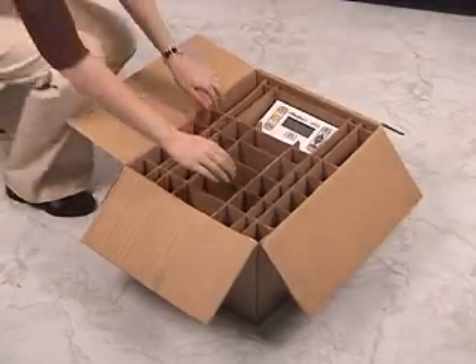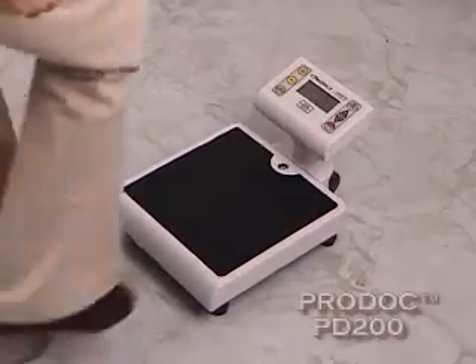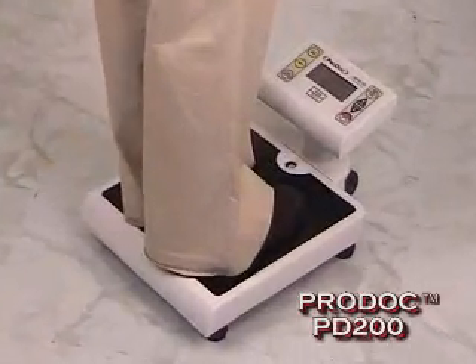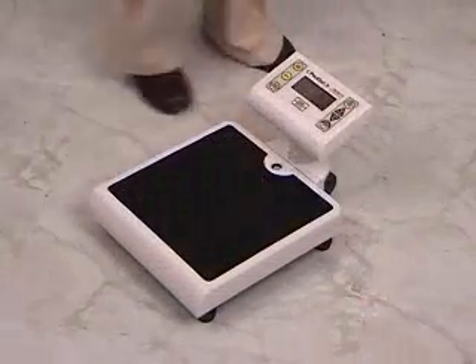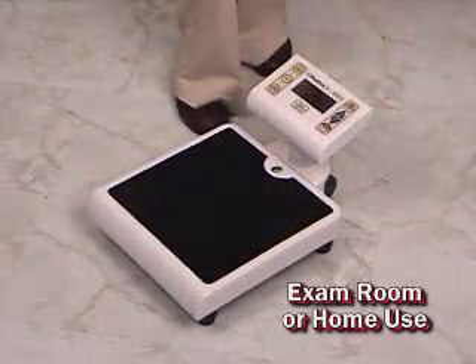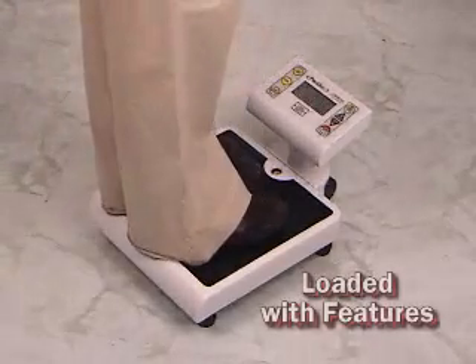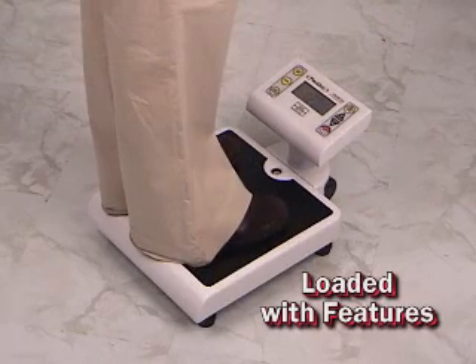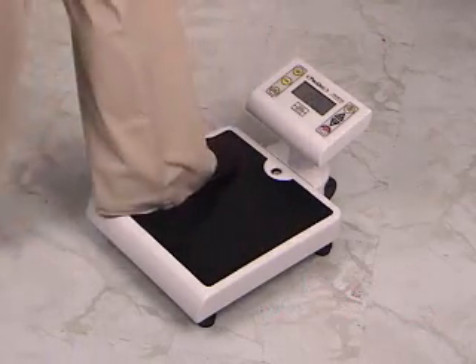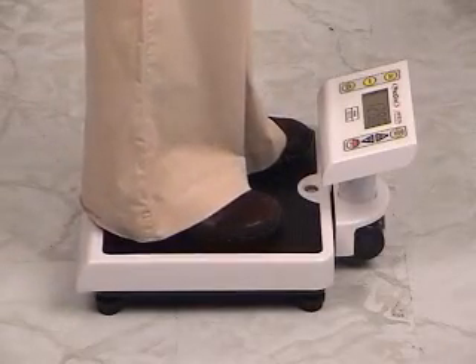The models PD100 and PD200 come factory assembled to get you weighing fast. The ProDoc 200 is designed with a raised weight display reducing the depth of the overall scale, allowing it to be easily placed in exam rooms or in the home. The full function keypad provides all the features you expect from a scale named ProDoc. Another key feature of the raised weight display is the ability for any size feet to be positioned for easy weighing. This scale is designed for any medical requirement.